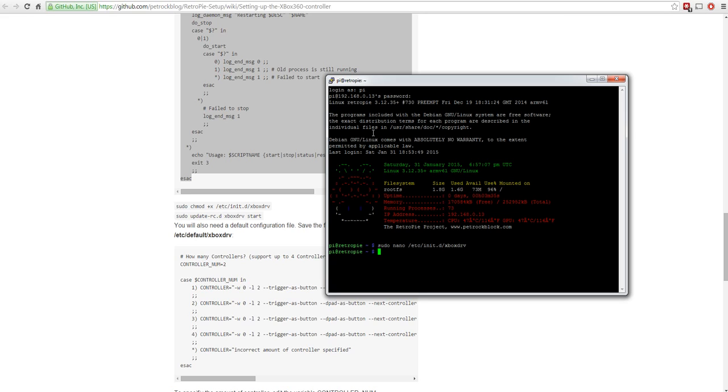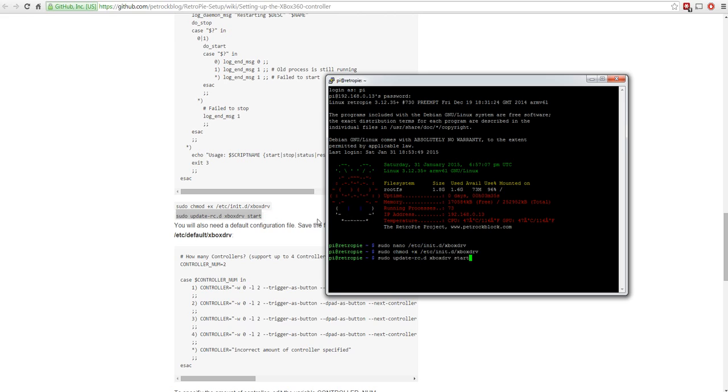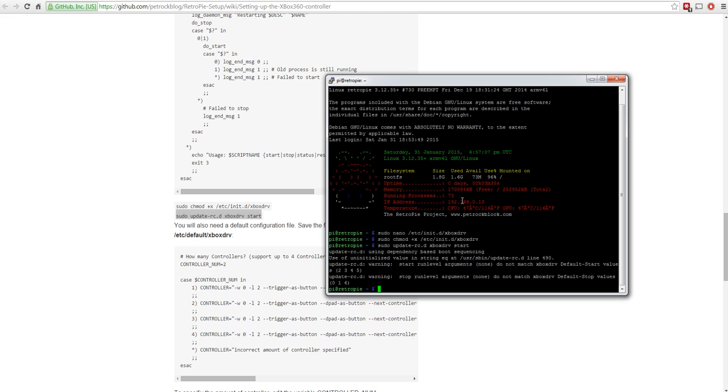Next, run `sudo chmod +x` on the file - copy that command from the page and paste it. This changes the permissions to add executable on the file, allowing it to be executed rather than only read. Then run `sudo update-rc.d` - this updates the script that kicks in at Raspberry Pi startup to say it should start the Xbox driver. There may be a couple of errors but they're probably not serious.